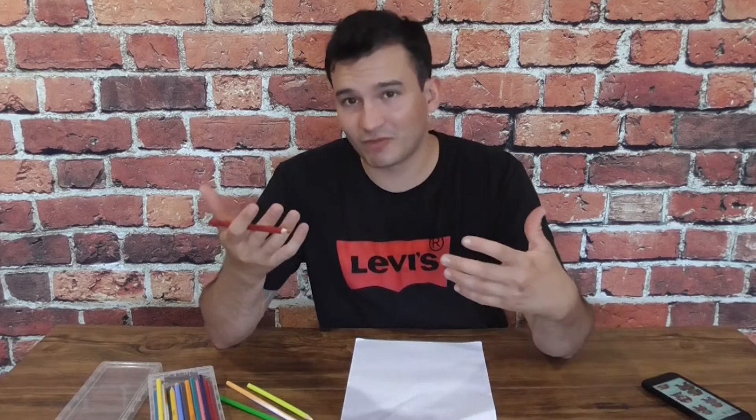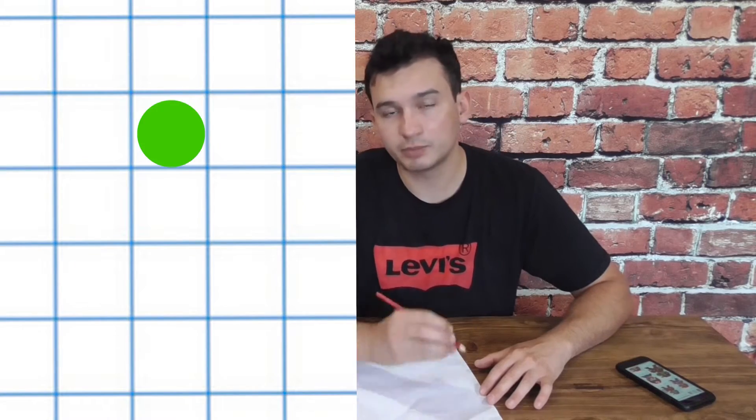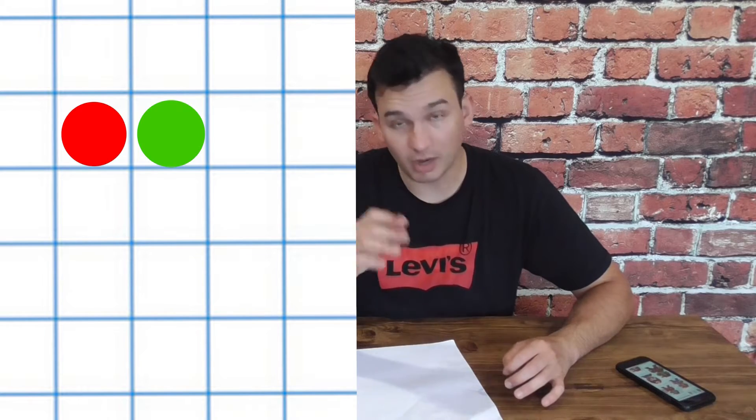We're going for the classic red and green Mario. Using graph paper will make this a lot easier — you don't have to use it, but I'm going to. I'm going to make a small dot in each pixel on the graph paper. I'm not going to color in the whole box, just a tiny dot to signify what color goes where.